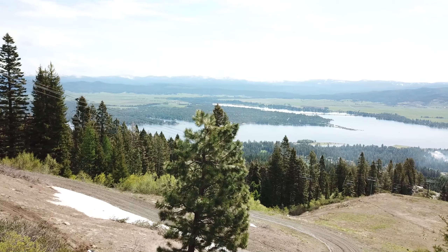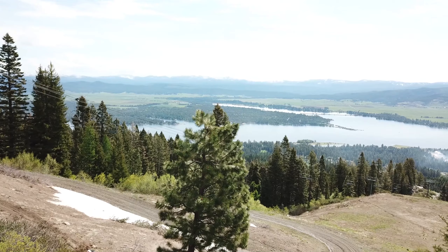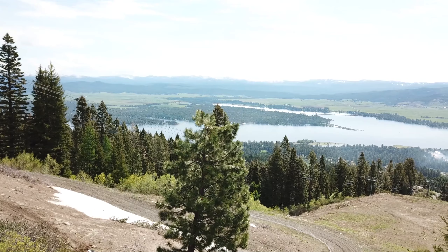We're clearing debris off the trails, making sure it's not dished out and getting them buffed out and ready for our opening day. Trail network is looking great coming out of the winter and we're pumped for a great bike season.